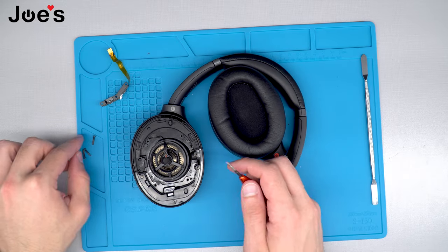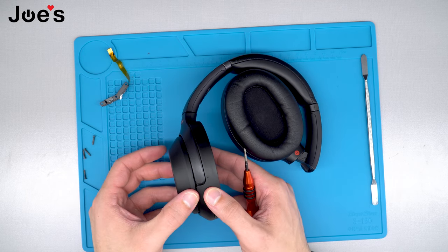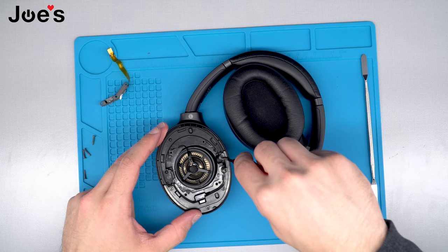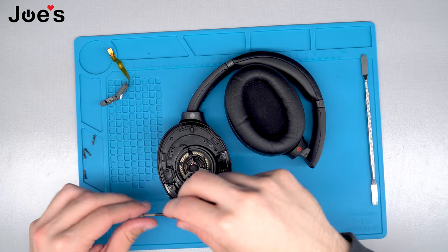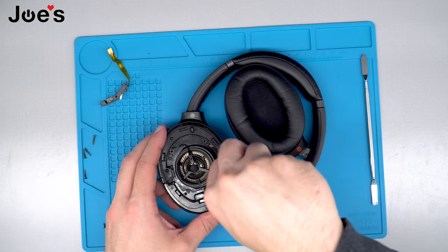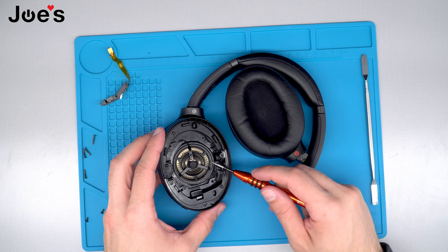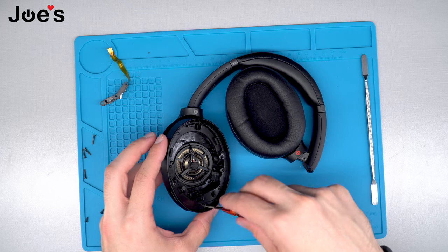These four long screws are what keeps this cup in place, so once you remove those four long screws you can notice that this cup does pop open freely. The short screws are just what holds the molding to the speaker housing. Be careful not to drop any screws in the speaker because this speaker is magnetized — if it eats one of the screws up you're going to have to replace the driver.